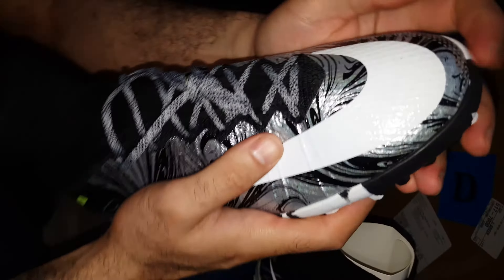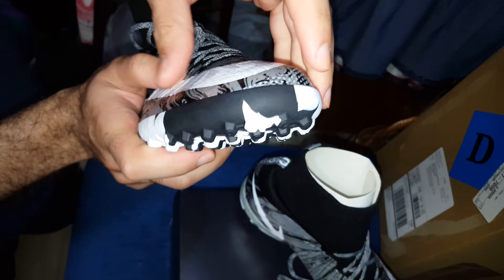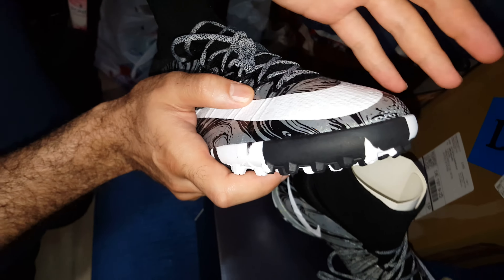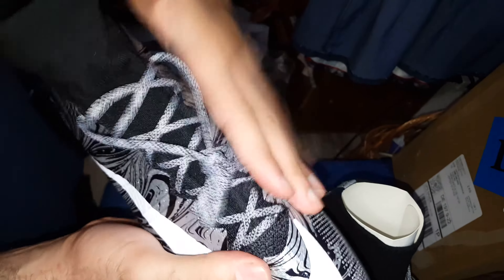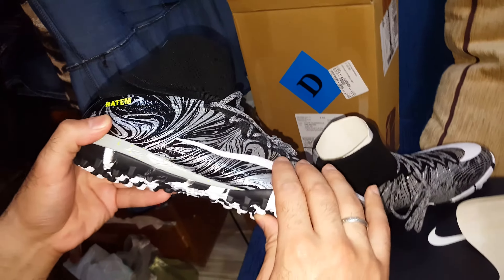The cool thing about this shoe for shooting — even if you shoot the ball from the front of the shoe, you're not gonna feel hurt in your fingers. Why? Because there's support for your fingers here. Sometimes in extreme cases you have to shoot with the face of the shoe — don't worry, it's not gonna hurt your fingers, and you can still shoot with a normal shooting motion.